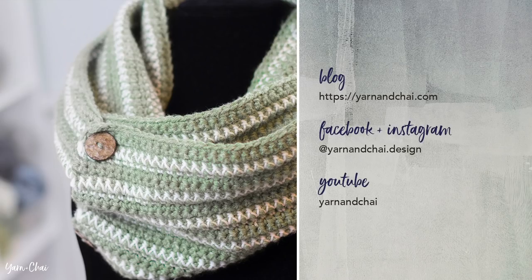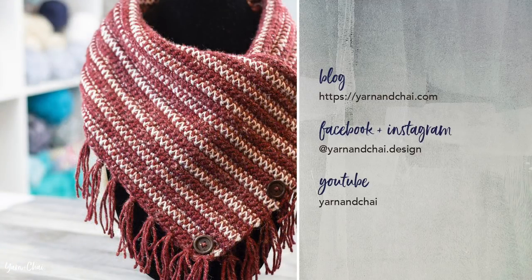You can follow me online at yarnandchai.design for Facebook and Instagram, and yarnandchai on YouTube. I hope you enjoyed this tutorial.